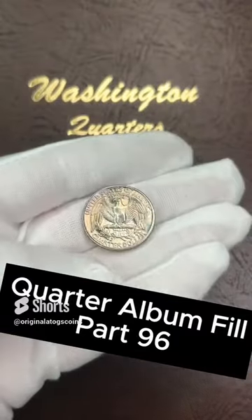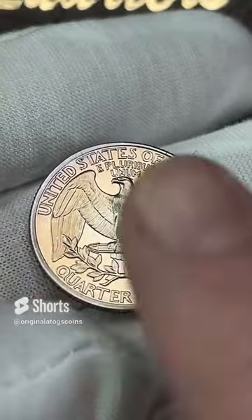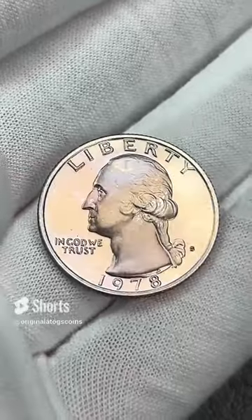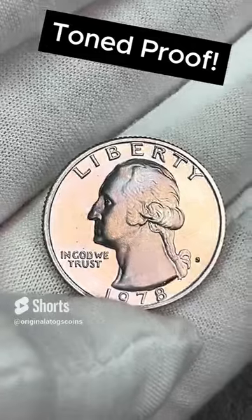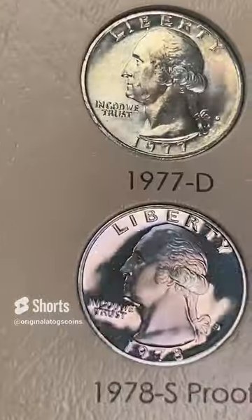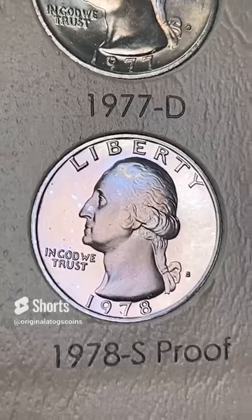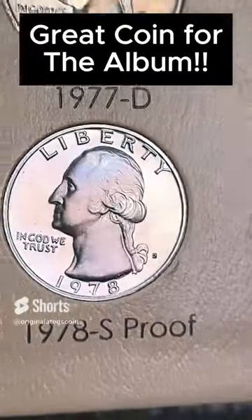We've got another gorgeous proof for our album today. This is another toned proof with some nice colors on it — on the obverse it has some very beautiful colors. It is a 1978, and we are going to drop this in the spot. We've got a couple more proofs left, so we're going to be popping some of those in. This one is another beautiful tone on a nice deep cam quarter — and another nice spot fill.